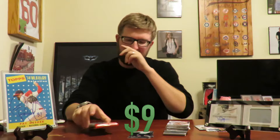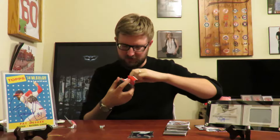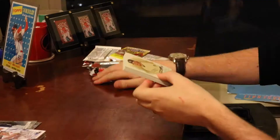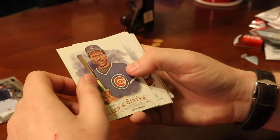I'd say we're up to about $9 in value, and we're about to break into the Allen & Ginter value pack to see if it'll push us to that $12 limit and make this box worth it. The value packs are a little difficult to open — I always struggle with them. We've got a rookie card of Jon Gray, and Collin Cowgill. I don't like that guy, not a fan.